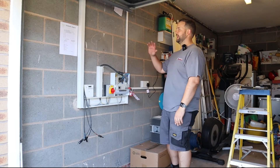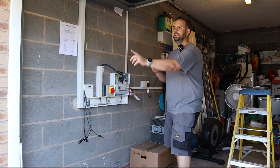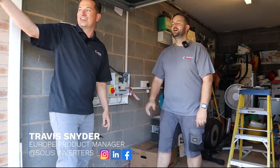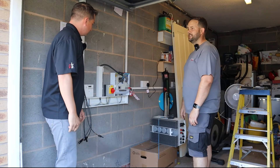So my next job is to get the inverter on the wall and get it all wired in. Oh hang on - the Solace guy's walking by. Come on in mate. Hey sir, just walking down the street there. Perfect timing. So hopefully you can tell us a bit about what we need to know sighting the inverter.